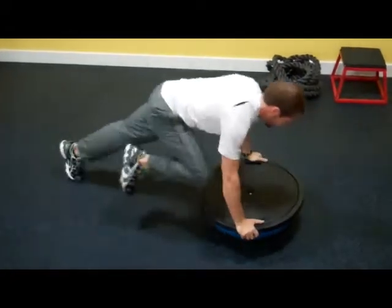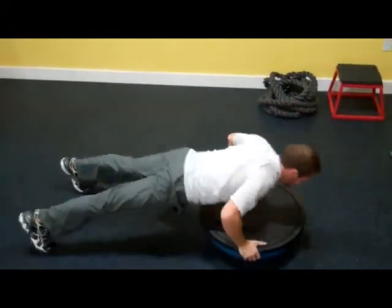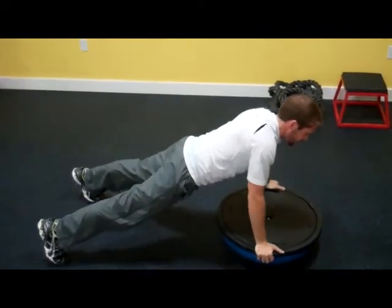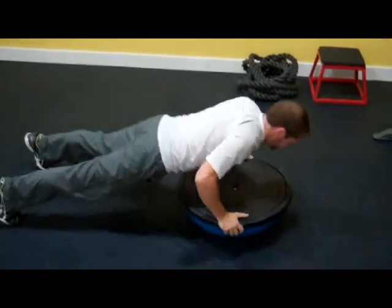Knee in, knee in, knee in, hop, hop. If you get tired, you can skip the hop and just do in, in.